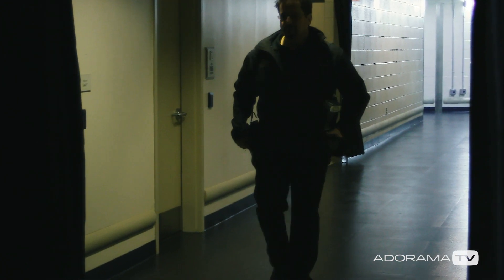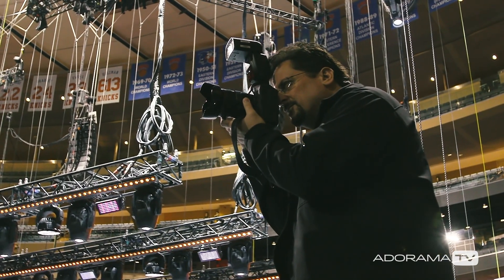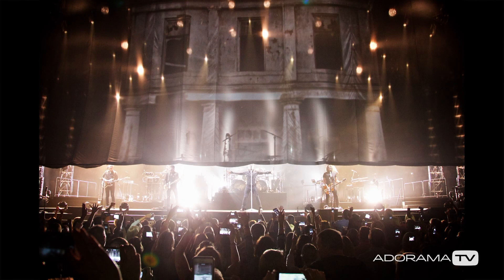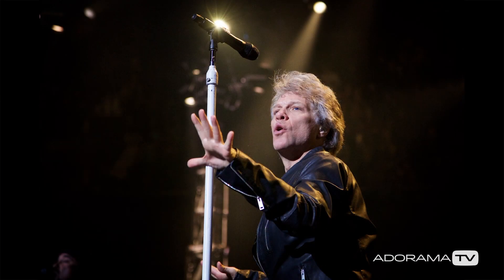We're filming this tip while I'm on the road with Bon Jovi as their official tour photographer. Concerts, like many other live events, have a lot of fast action and things can happen all around the stage. I might want to make a wide-angle shot of the full production and then quickly zoom in for a tight shot of the musicians.